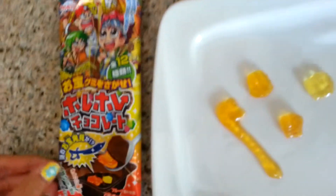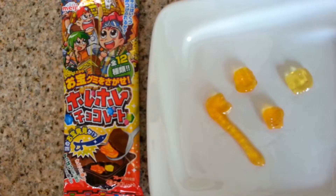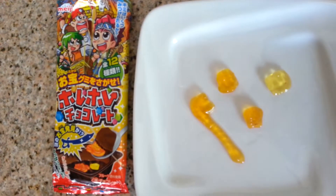It tastes... I think it's really good. That's the end of this video with this chocolate candy. Don't forget to like this video and subscribe.